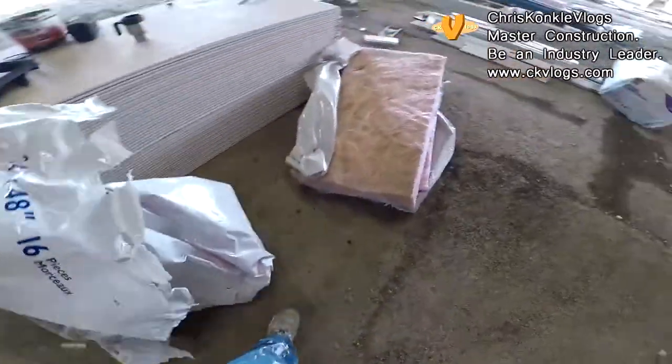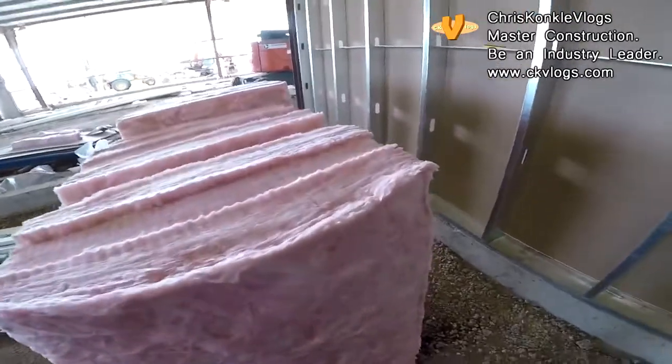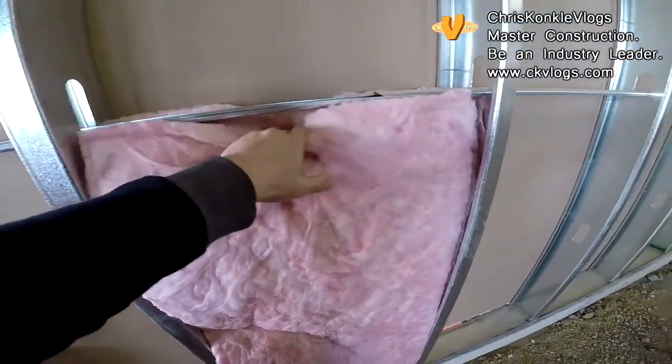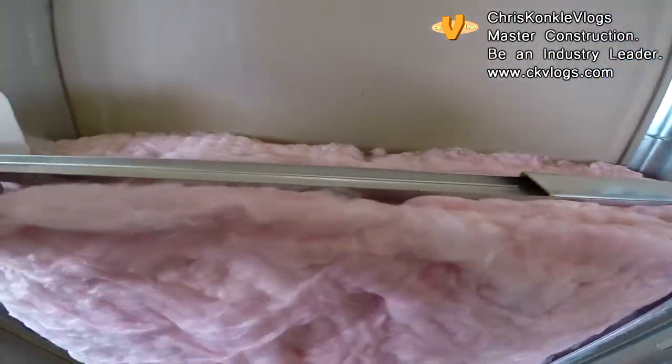There are only a couple of things to note. Always slide the insulation into the stud first and then pat it back — the less touch the better. It just has to come up above the channel here so that the top piece will come down and meet it.